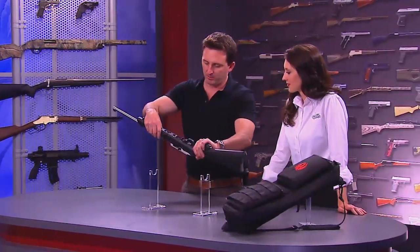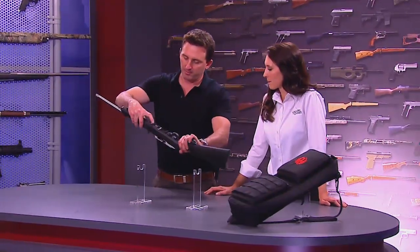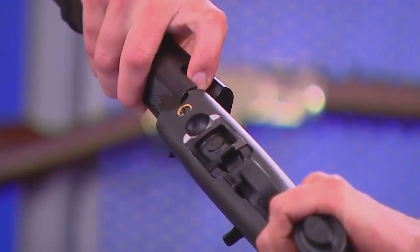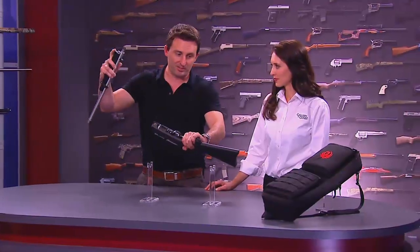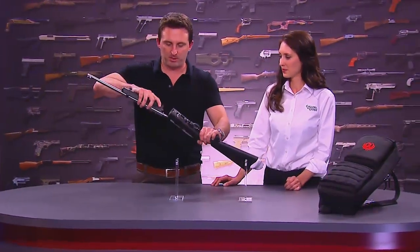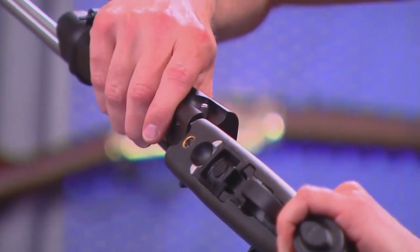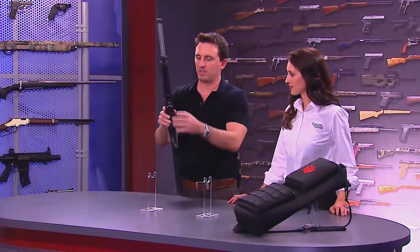Ruger has done just an incredible job with this one — I'm more and more amazed with it the more I play with it. It's just one button. You pull up very easily, give it a twist, take it apart, and you're done. That's it. And you can see how compact it becomes, and that nifty carrying case that comes with it as well. But to put it back together, you don't even have to touch a button — you just slide it together and click. That's it.